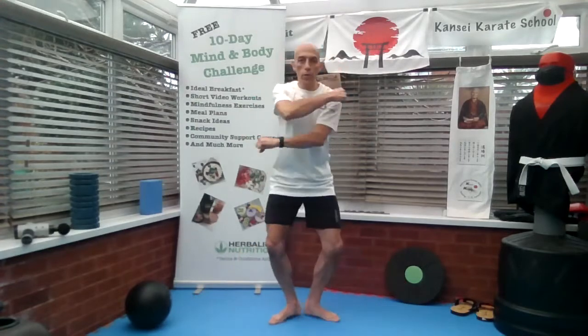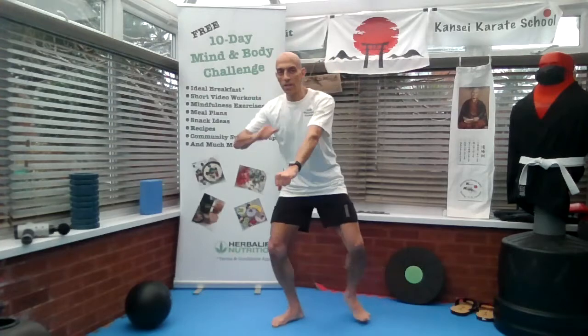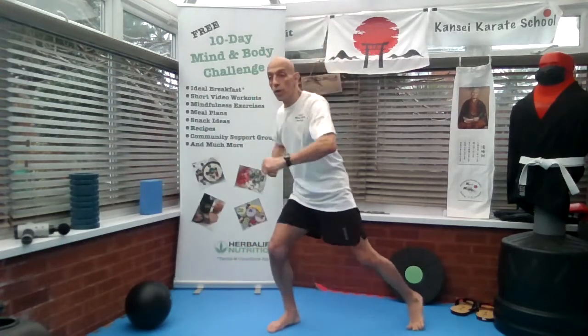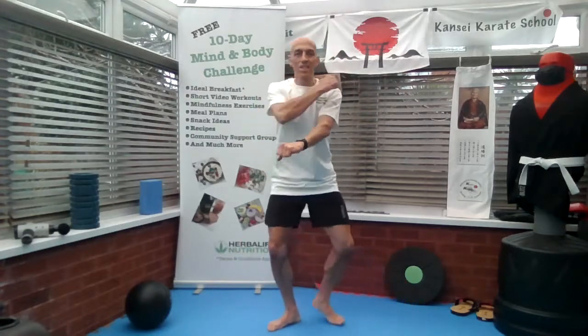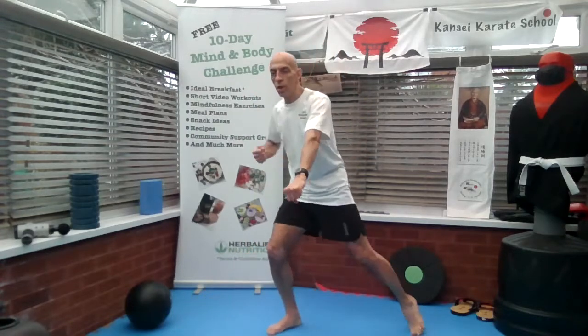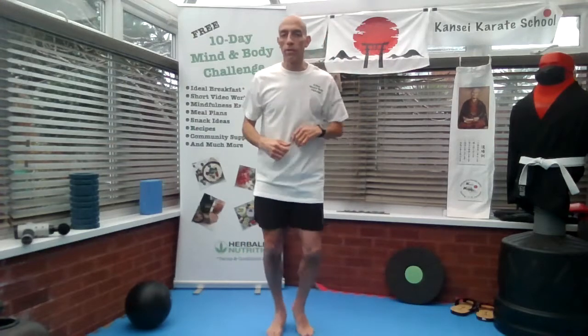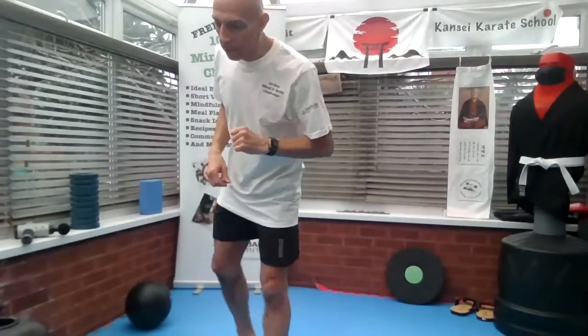All the exercises should be about 30 seconds. If you want to extend or shorten that, that's fine — go at your own level. But aim to do at least five minutes of a workout to get your heart rate going for a little bit to feel the benefits.